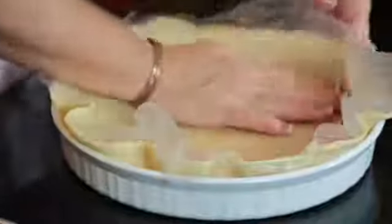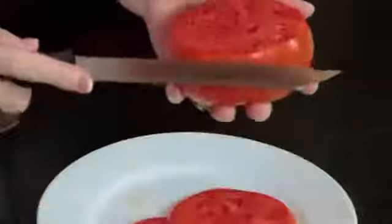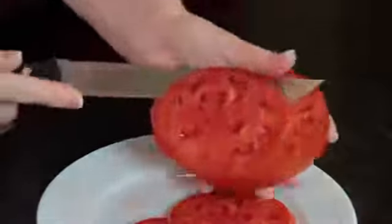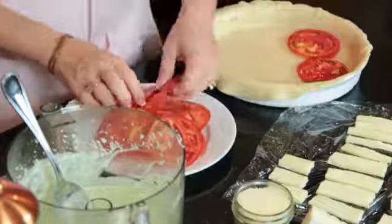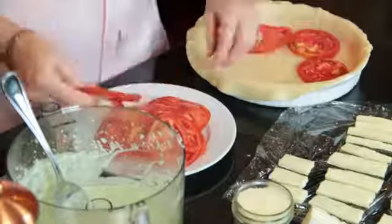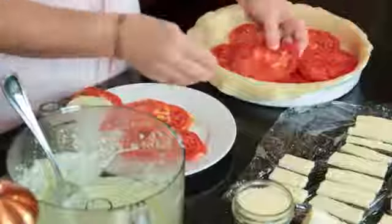We've put our pie crust in our receptacle — you can use whatever. We've sliced our tomatoes, they look nice. You want to layer your tomatoes in your pie. Some of these tomatoes are really big. We like a lot of tomatoes at our house, so I'm going to use all of the really good ones in here.